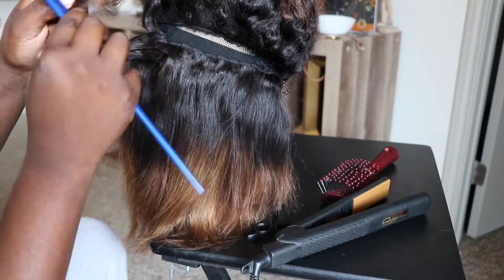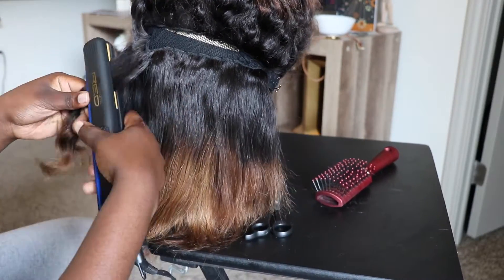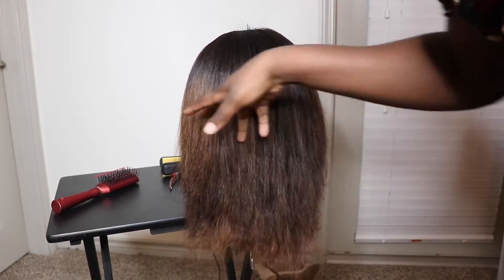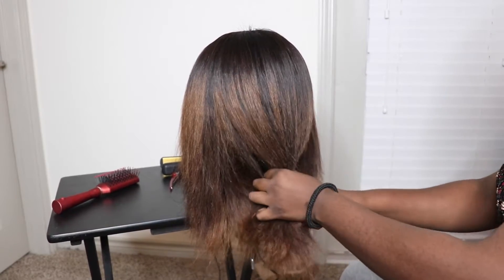If you guys are wondering about the color on this wig, I had honestly bleached it a long time ago when I was unhappy with the color, so that's how I got this color. It did not come with the hair like this at all. So this is how it looks when I'm done straightening it.